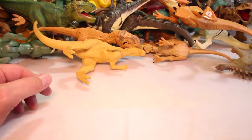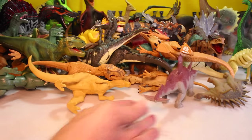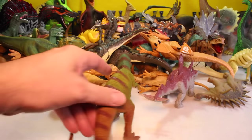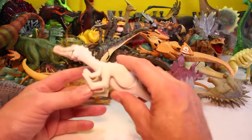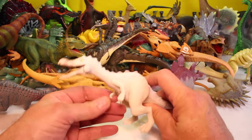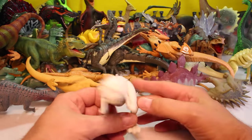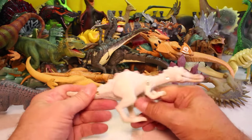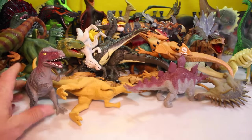And then next we got just a nice Stegosaurus. Spinosaurus. Another T-Rex — I'm trying to keep out the dupes, but this is obviously a dupe. And we got Foam. What movie is he from? Rudy. He's Rudy, I believe — he's a Spinosaurus. He's supposed to be anyway. He doesn't really look like one, but Rudy the Spinosaurus. Another T-Rex.